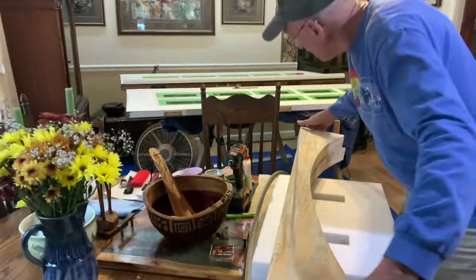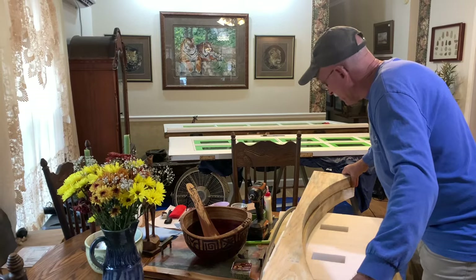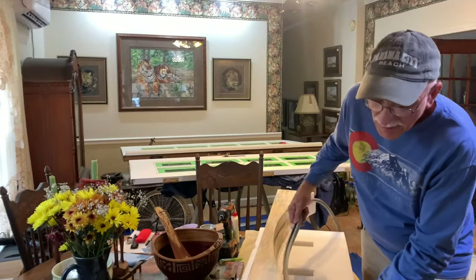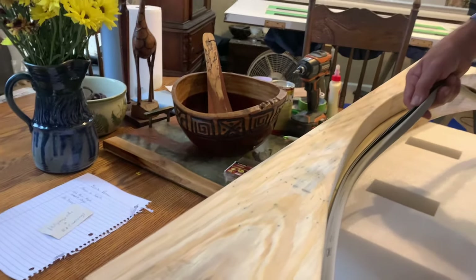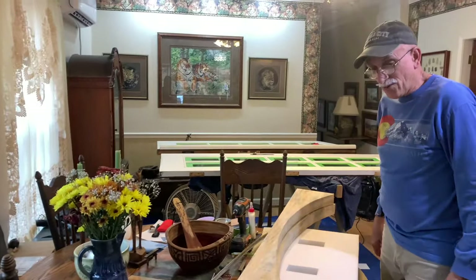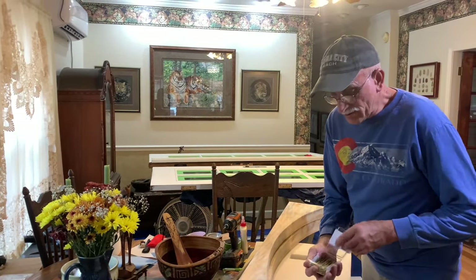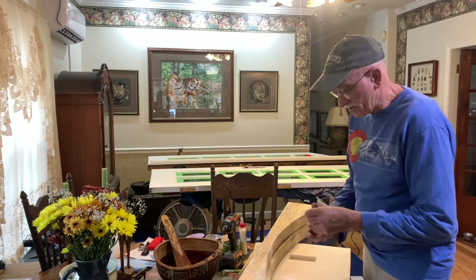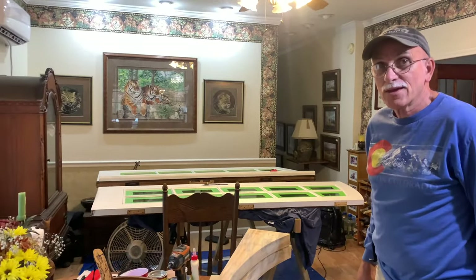I'm going to glue this together and get it all positioned. It's nice and warm in here so the glue will set up better, which is also why we're doing all the paint and staining inside — it's too cold in the shop. I'll also put in maybe three or four small cabinet screws to hold it together. That's our plan; we'll see if it works, and if not we'll come up with something else.